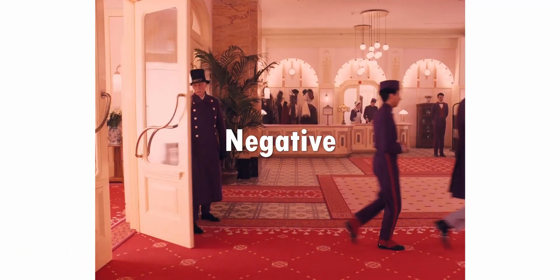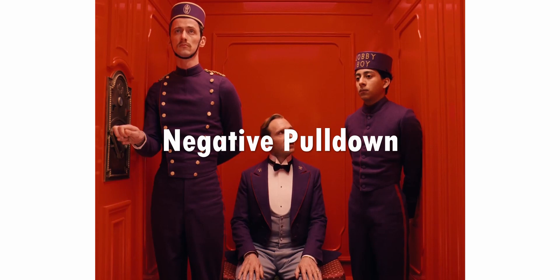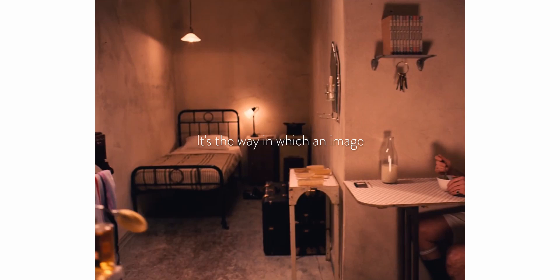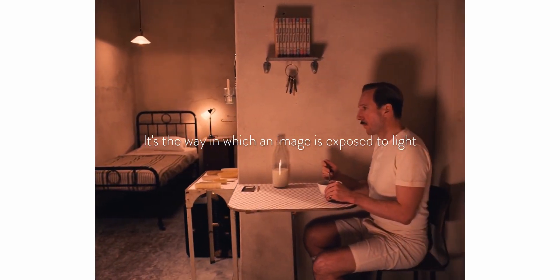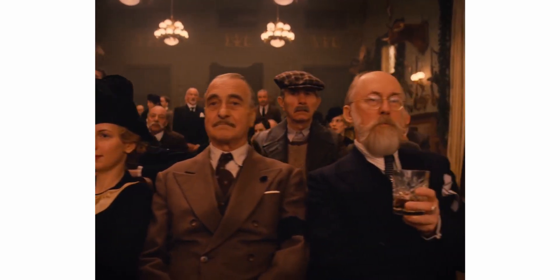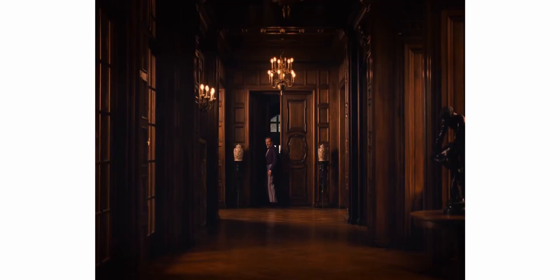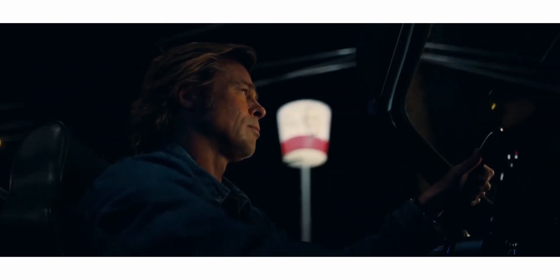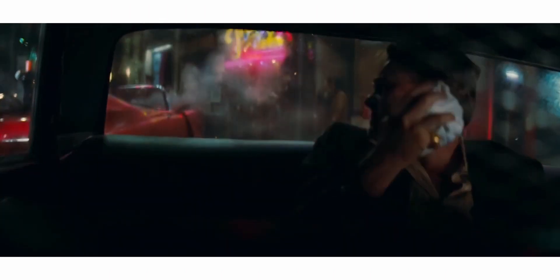You may have heard the term negative pull down being thrown around when talking about film stock, and in simple terms, it's the way in which an image is exposed to light. The most common variant of this is 4-perf and 3-perf, due to the wider ranges of native aspect ratios — as unlike on digital, where we can just change it later, you need to figure out what you're using beforehand on film.